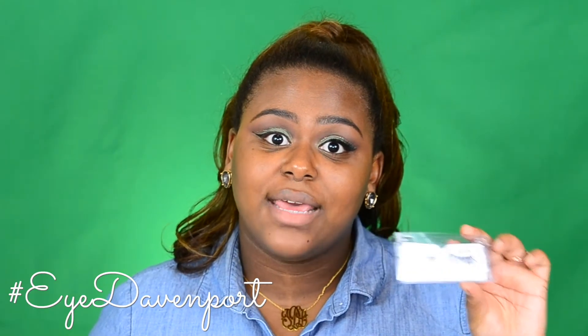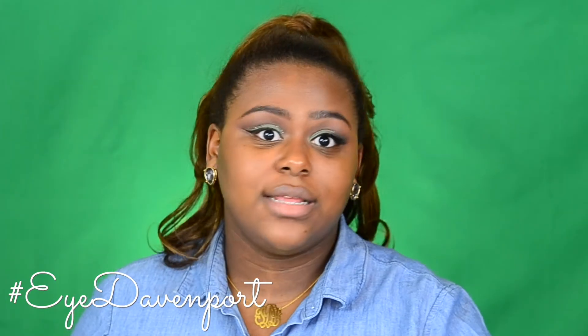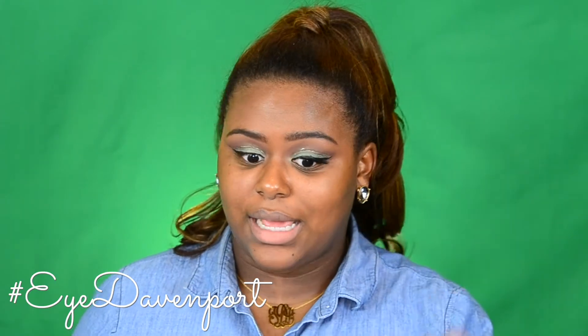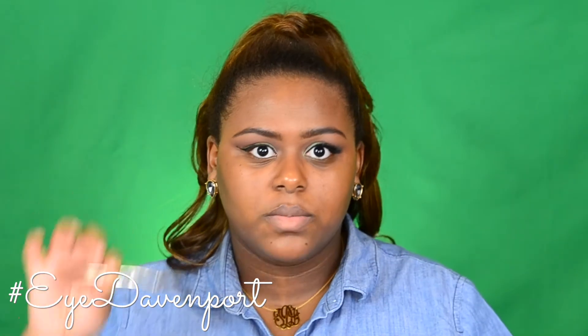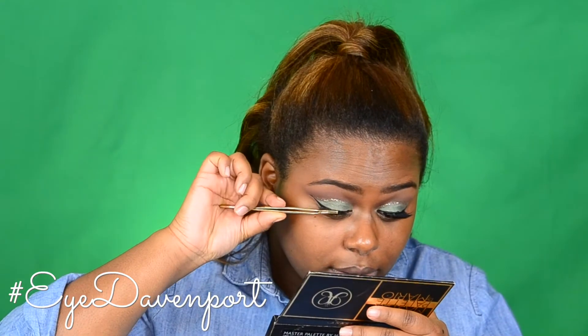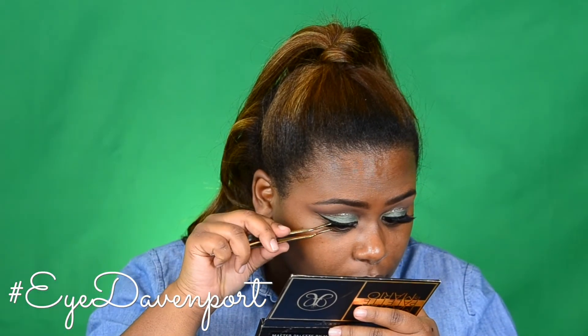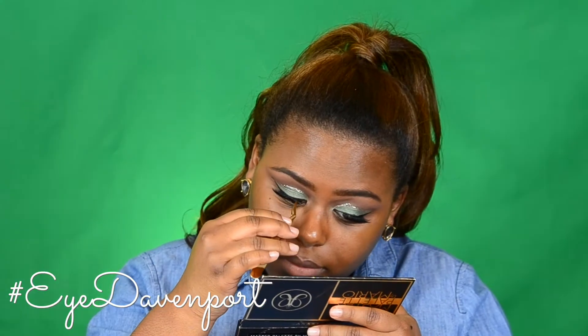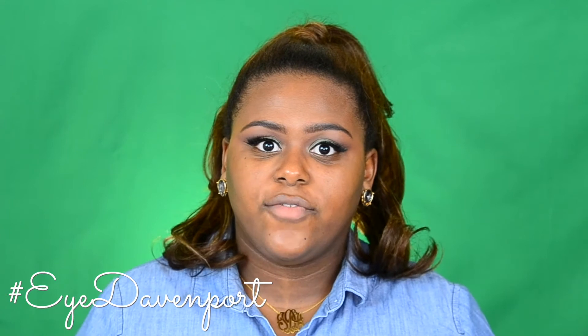For lashes, I've decided to stack them. I'm using the Ardell Demi Wispies and the Ardell Fomique Lashes from 811. All you do to double stack is you just put one on top of the other, squeeze them with your tweezers, add your glue to the strip, and pop them on. And to blend my real lashes to my fakes, I'm using the Maybelline Big Shot.